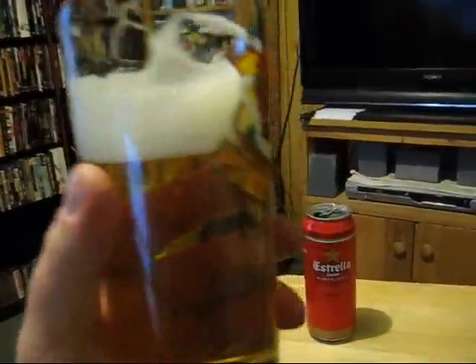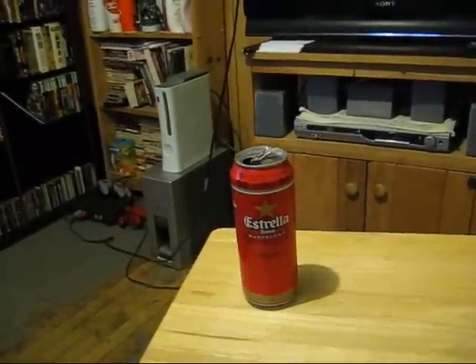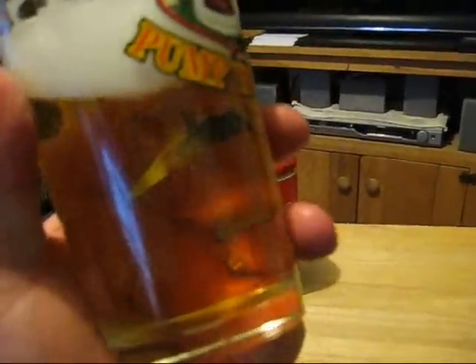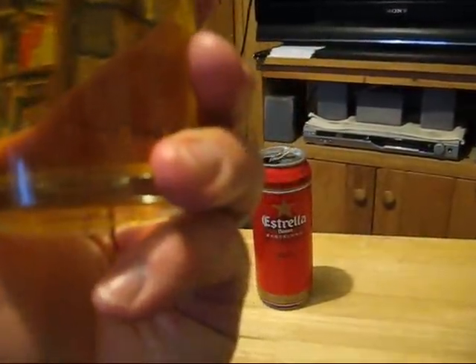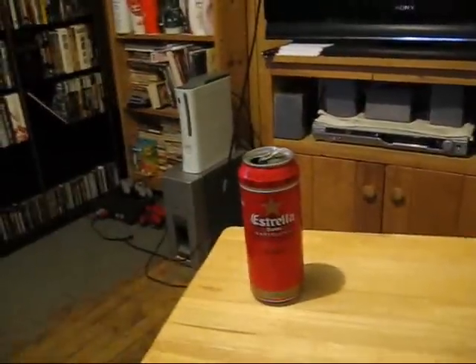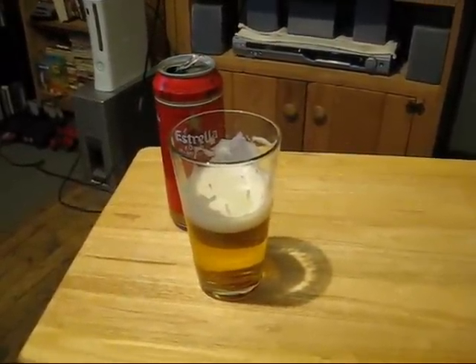It tastes just like Budweiser, folks. Apparently they use rice in this one, which is quite disappointing. It's sort of a slightly more flavorful Budweiser that's a little less watery, but that's essentially it. If you put Budweiser on a table alongside this, I'd definitely pick this one over Budweiser, no doubt. It's fairly crisp and has slightly more flavor than Budweiser.